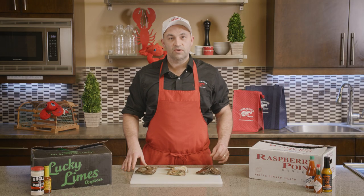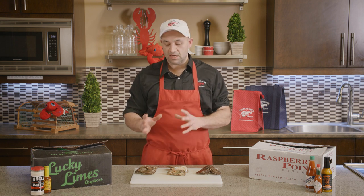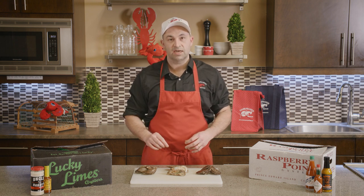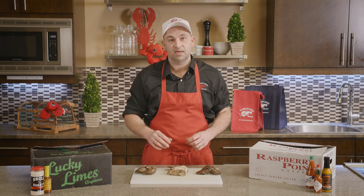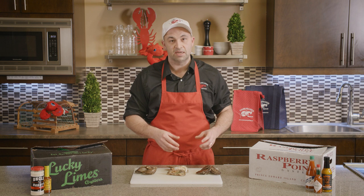When buying your oysters, there are a few key things to look for. Most importantly, you want to make sure that they are closed. East Coast oysters should always be closed tightly — this is an indication that they're alive. If they're cracked open even the slightest bit, there's a good chance they're dead and they should be discarded immediately.